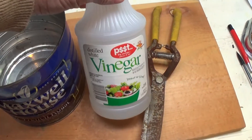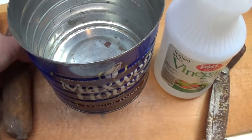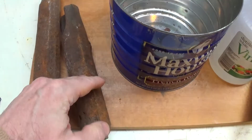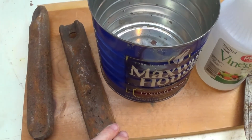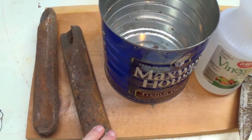We're going to pour in our white vinegar and then we're just going to dip these in partway, so part of the rusty area will remain above the vinegar and part will be below. And we're going to check it maybe in a few hours, a day, two days, three days, four days, and see what the progress of the rust removal is.